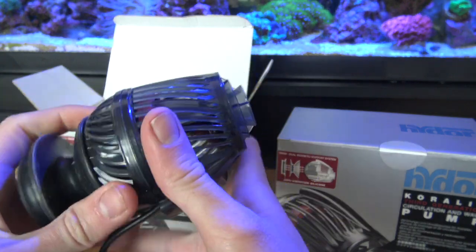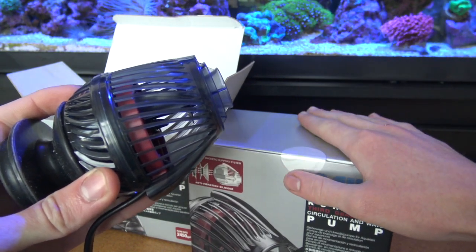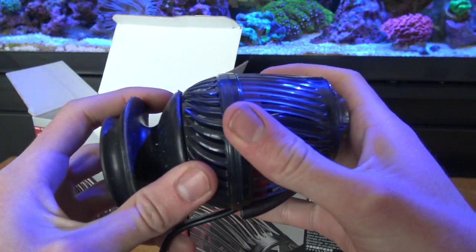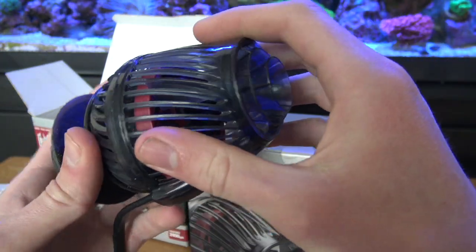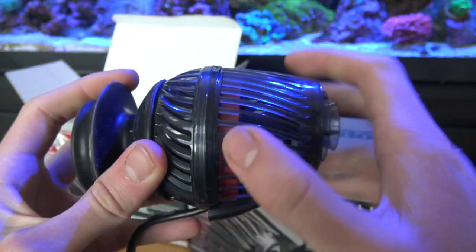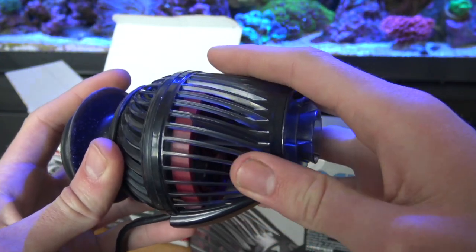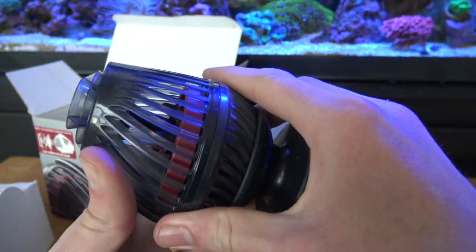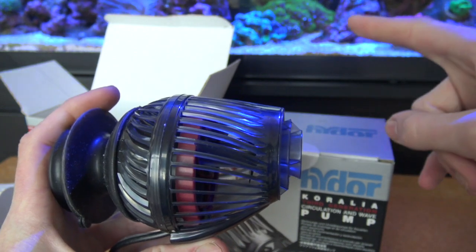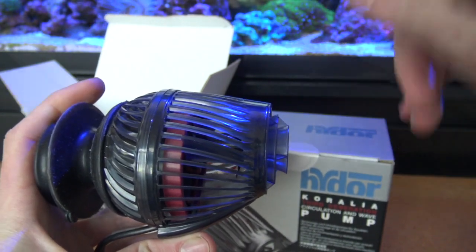Huge shout out to Hydor — they're gonna be supplying the wave making and flow for my 125 gallon reef tank. Head on over to their site, follow them on Instagram at Hydor USA, give them some love, and go buy some. They make great pumps for so many different tank types. In the future I'll be coming out with another review of these being used in the reef tank, so stay tuned. Thanks for watching, and I'll see you guys next time. Check out some of my other reviews and follow me on Instagram at Eagle Aquatics.